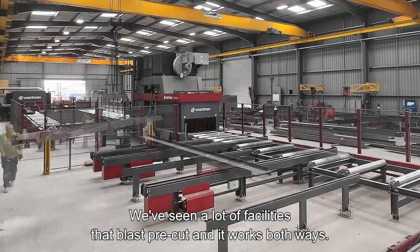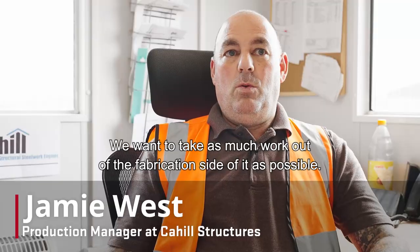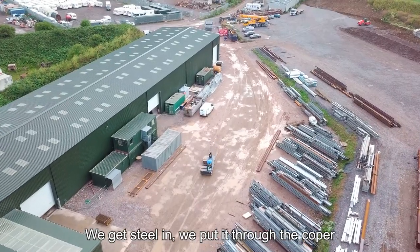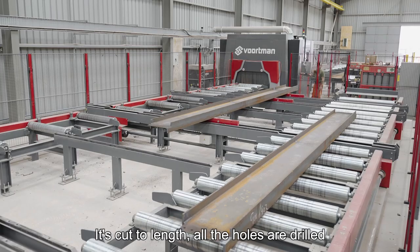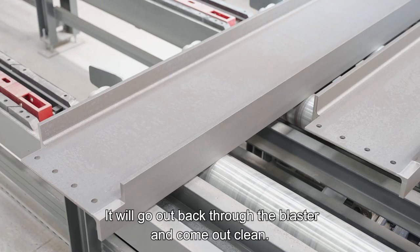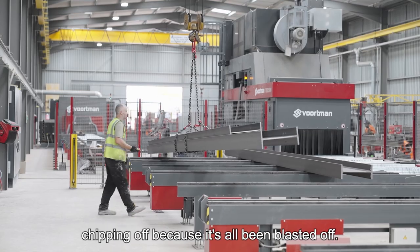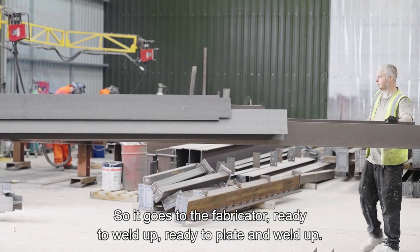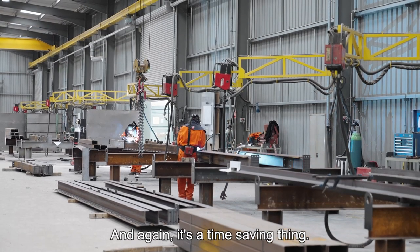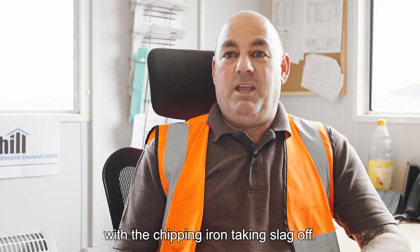We blast after we cut. We've seen a lot of facilities that blast pre-cut and it works both ways, but we wanted to take as much work out of the fabrication side as possible. Steel comes in, goes through the Copa — cut to length, all holes drilled, everything done that it can possibly do. It then goes through the blaster and comes out clean. There's no slag, very minimal chipping because it's all been blasted off.